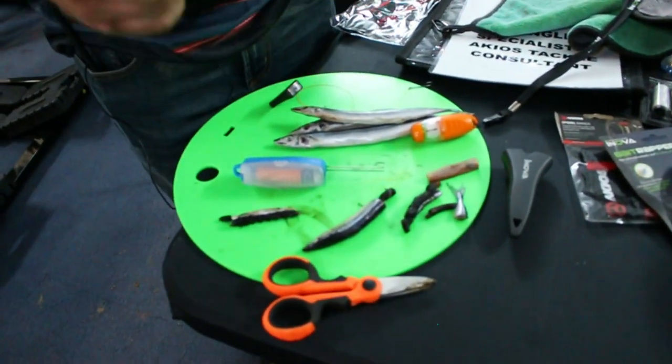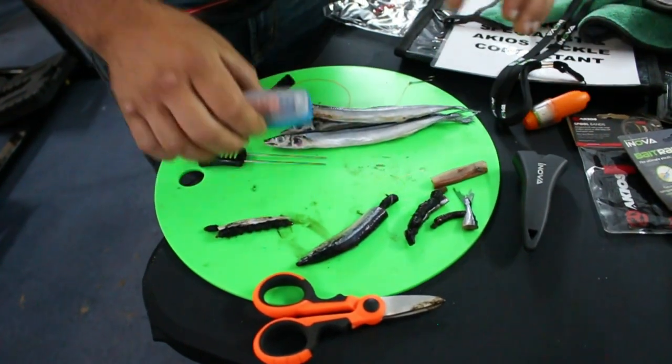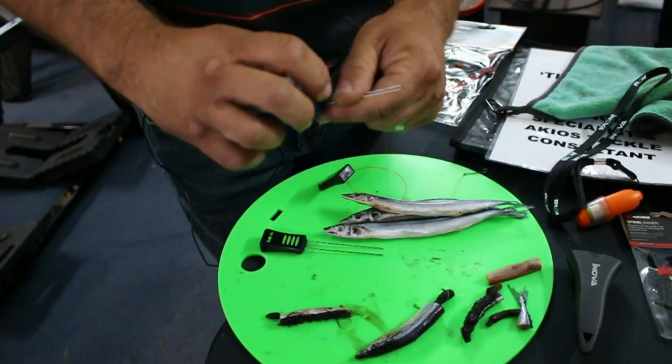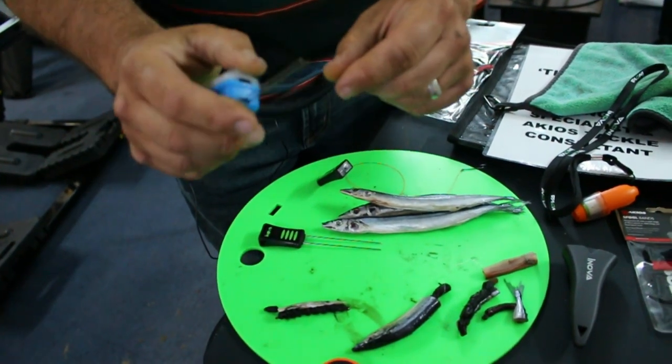I'll show you something new from Innova. So we've got bait needles like that, we have the binder which everybody knows. Something a little bit different that encompasses both is this one. Opens up, plastics in there, you've got a lot of different colours available and it's both in one.